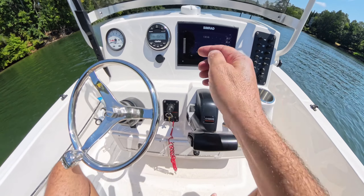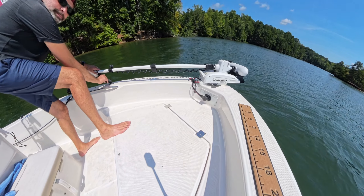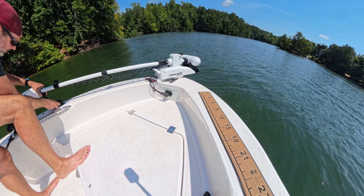Here's a USB charging port — it's also an aux port for the Clarion stereo. I have a RAM mount at the head of the trolling motor just to keep it locked down and secured so it doesn't bounce around when I'm underway. I really like that.